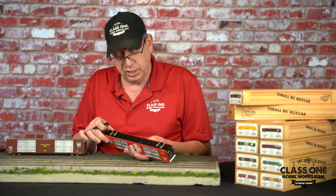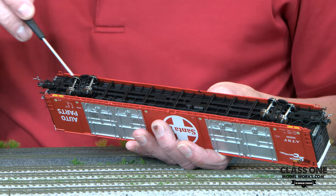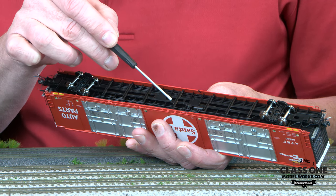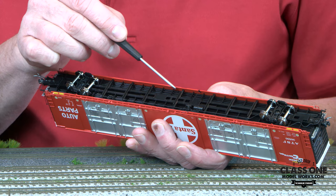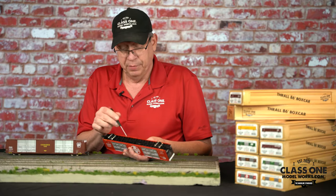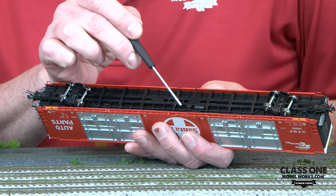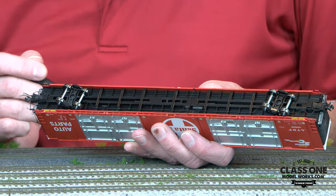Another cool thing is that since the entire underframe slides through the car on the prototype from end to end, in order to tie the structure from side to side together, they had to put little sub-beams across the bottom so the sill could slide through underneath them while the structure through the car remained as a single beam — going down, over, and back up. We've modeled that as well, along with the complete brake rigging, complete brake gear, and even the cut lever or air bleed rod in super detail.